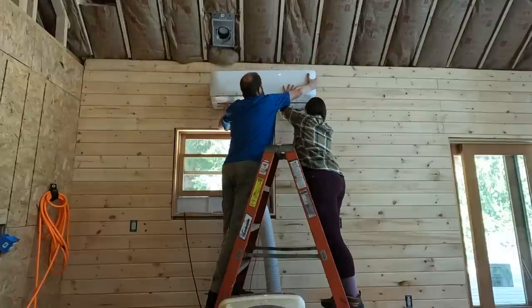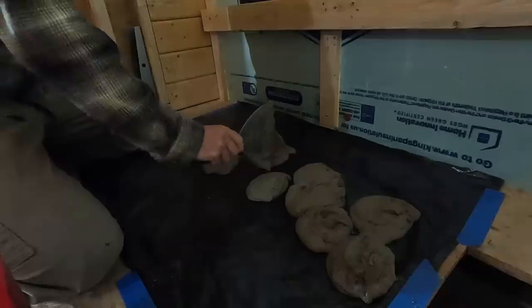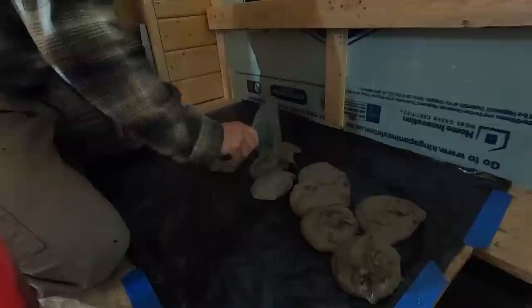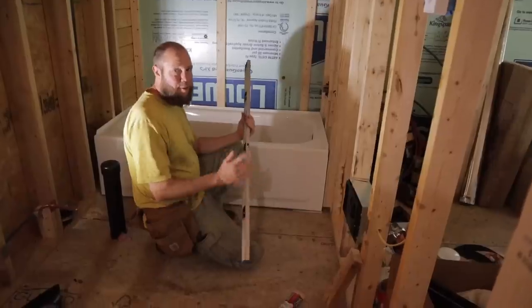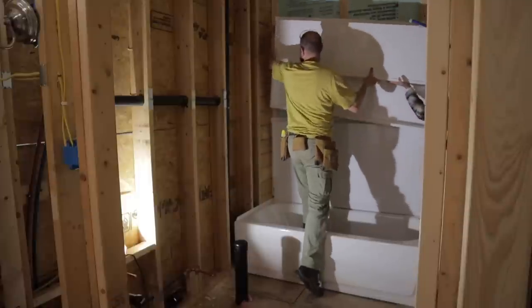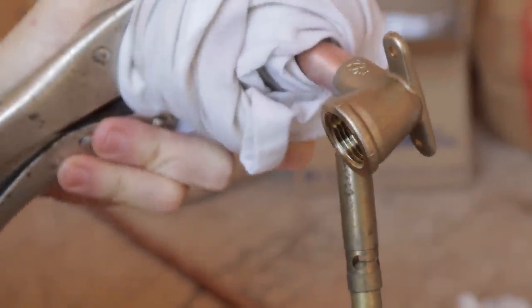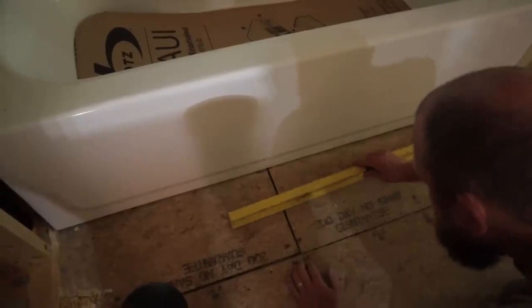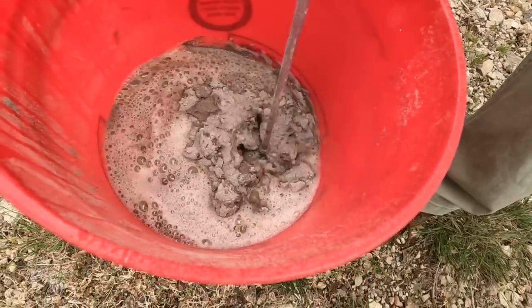With the installation of our mini-split system complete, we're on to another major project. This will be a huge milestone for our family. As soon as we get started, we find out this will require more work than we originally anticipated. Unfortunately, the floor is a bit out of whack. What we thought would be a simple process ends up requiring more steps and it leaves us feeling a bit defeated. But if there's one thing this build has taught us, it's that there's no way to the finish line other than pushing through each obstacle.